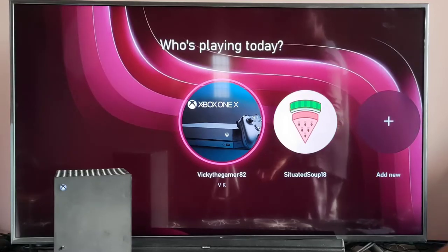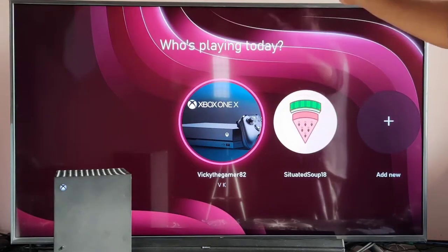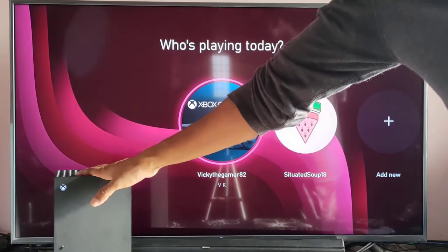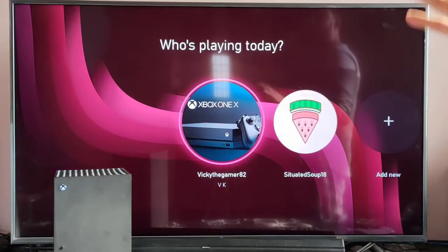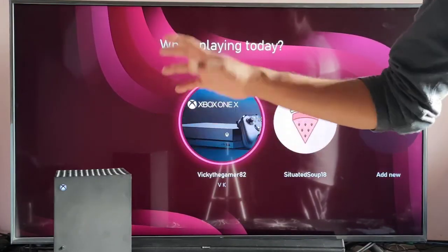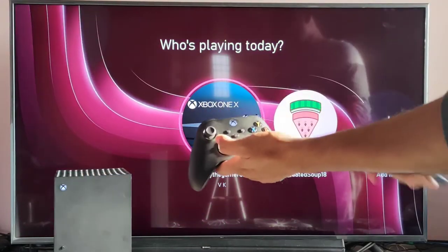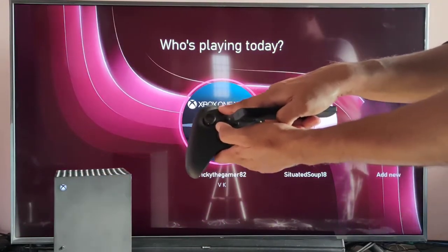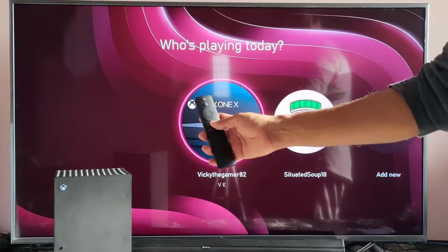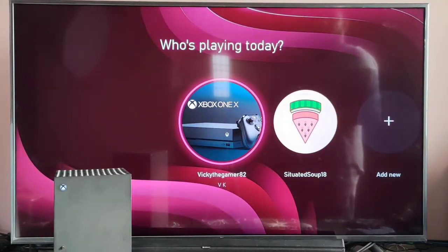In this video, I'm going to explain: if I turn off this Xbox console, automatically my TV should be turned off. And if I turn off the TV, automatically my Xbox console should be turned off. The purpose of the video is I can use this Xbox controller to turn off the TV and Xbox console as well, and also I can use this remote to turn off the Xbox console and this smart TV.